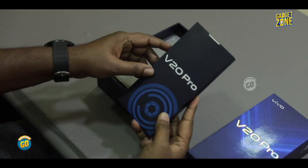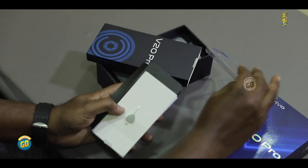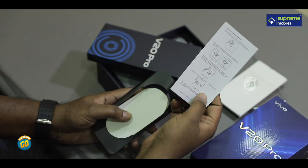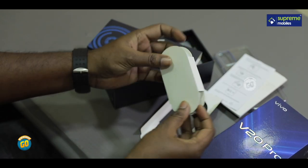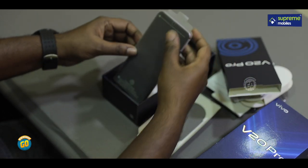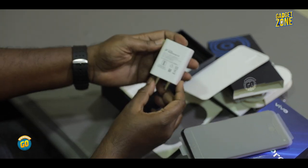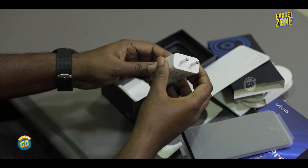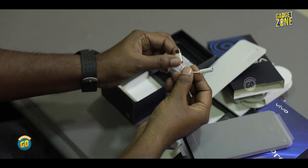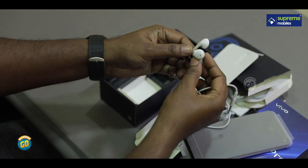Open it and take out the kit. This is the kit — it includes a CPU case, SIM ejector tool, plus paper box, and the SIM guide. There is a Type-A to Type-C cable, a Type-C to Type-C cable, and a Type-C to 3.5mm headphone jack adapter, along with earphones.